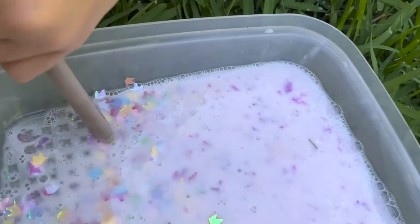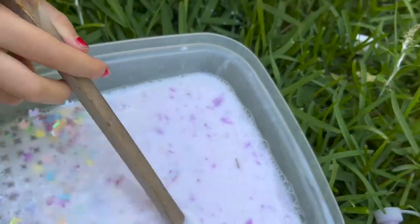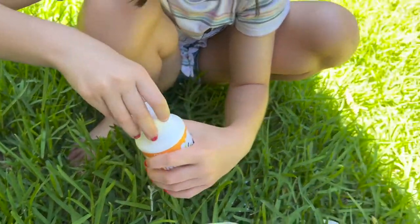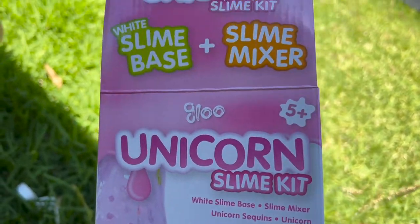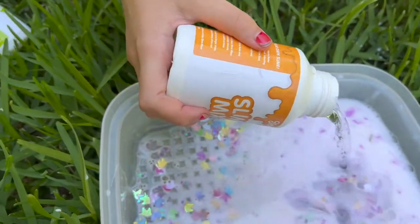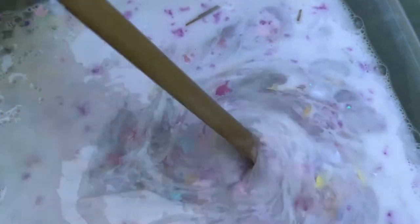All right. Now what we need to do then is empty the slime mixer. So this step here. Oh, I forgot about that. Here we go, baby. Now guys, this was from the unicorn slime kit. If anyone wants to know how to make unicorn slime. Okay, and the last step. Whoa. The background people are screaming. I know. Oh, it is, it's so pretty.